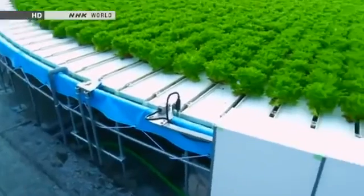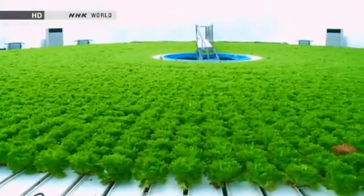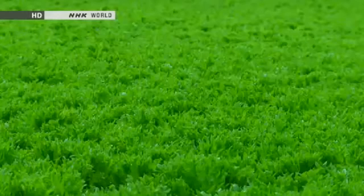Both the vegetables and the structure which holds them float on the surface of a shallow pool. The roots of the lettuce reach into the water to absorb the required nutrients. One of the features of this system is that the vegetables grow with uniform size and shape, since they all get the same amount of nutrients from the water.